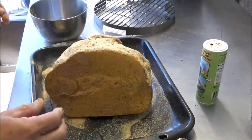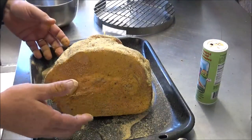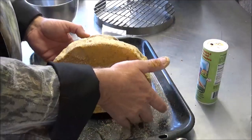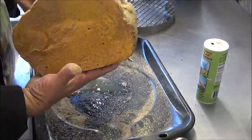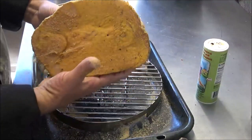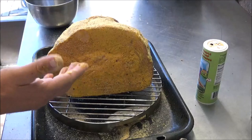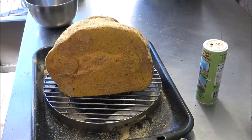To get it ready to go on the smoker, you need to gently lift it up and put it on some kind of rack. If you've got any little rack — here's the Camp Chef little grill stand — I'm going to put it right up on there, and then we'll get it ready for the smoker.